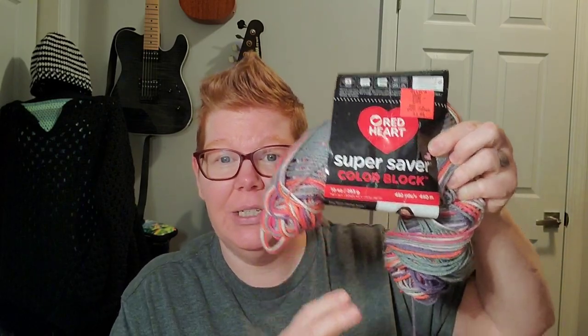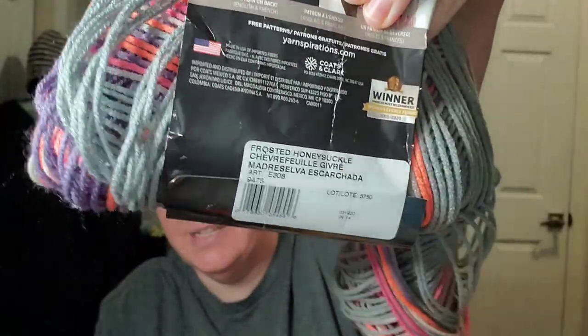I'm still working on my poncho and I am using the Super Saver Color Block that I got from Ollie's in Frosted Honeysuckle, which is a four weight, and I am using a size K hook. I'm also following along with Jada from Jada and Stitches — her tutorial, which I'll also have linked down below in the description box in case you want to check it out or crochet along.